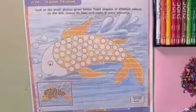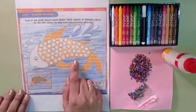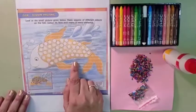Okay, dear children, see and tell me which picture is this? Fish. This is a fish.